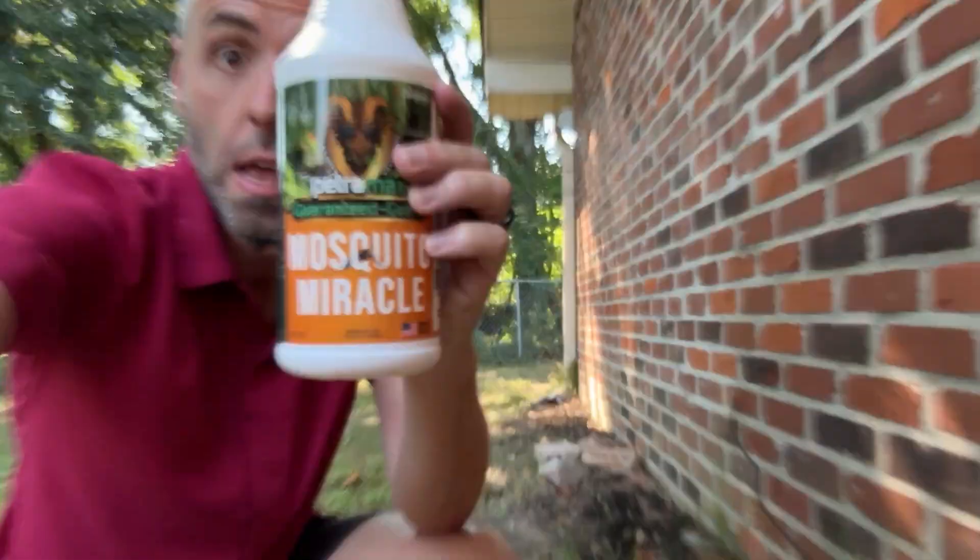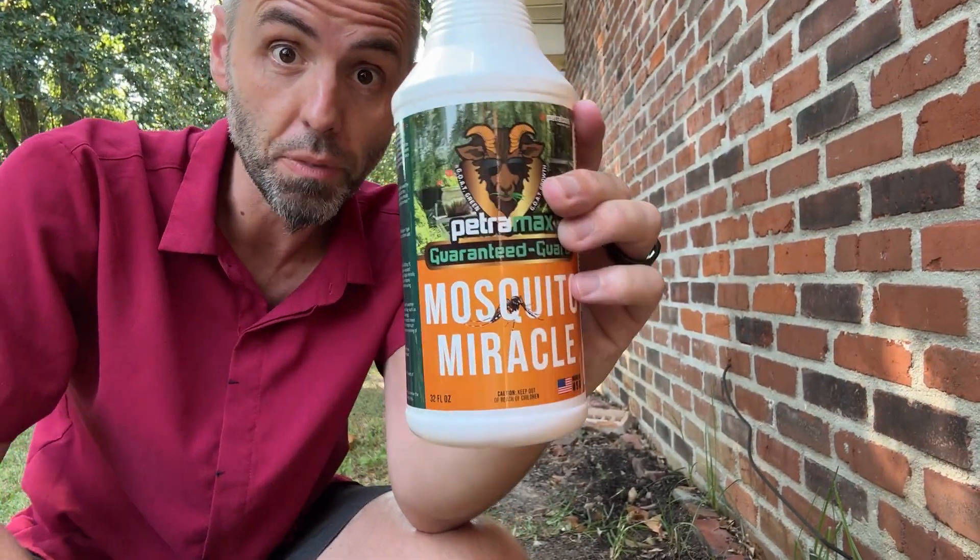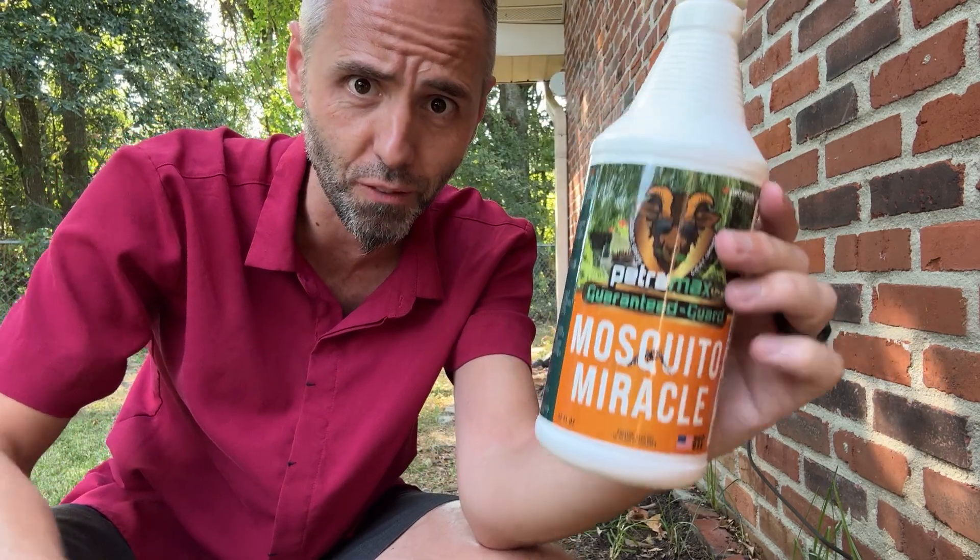But yeah, this stuff right here, the Mosquito Miracle — y'all definitely go and check this out if this is something you're looking for. Let me know if this was helpful. Thank y'all for watching and dad out.